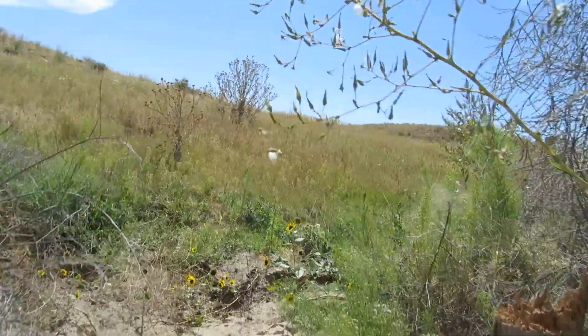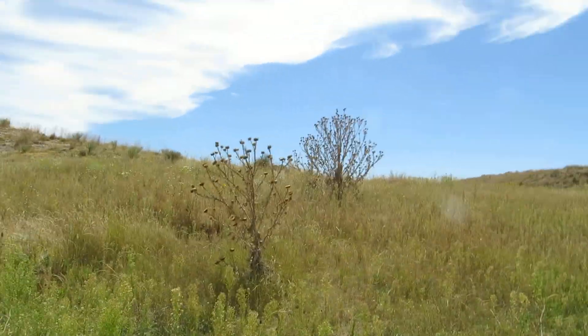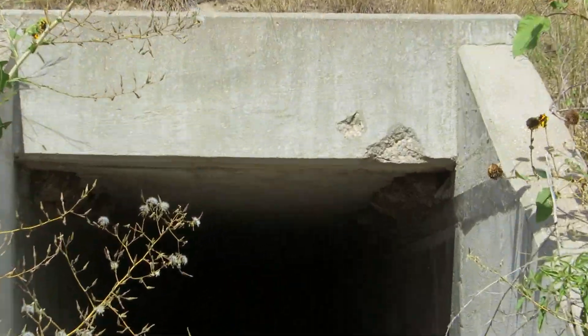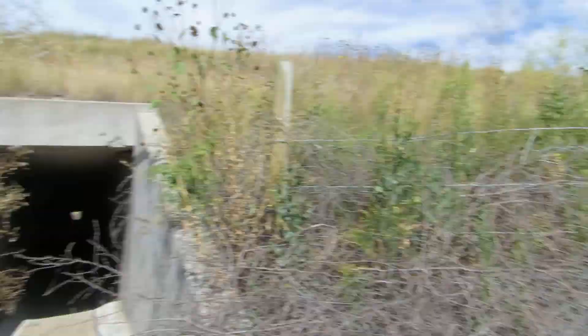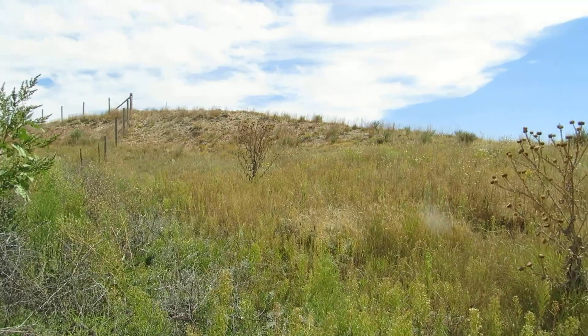And here we are, back to where we started yesterday. And look — 3030 accelerator divots. And there's the scotch thistles from yesterday.